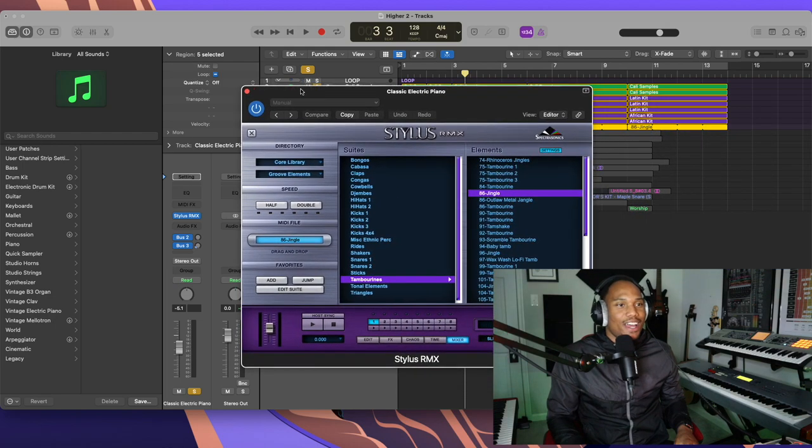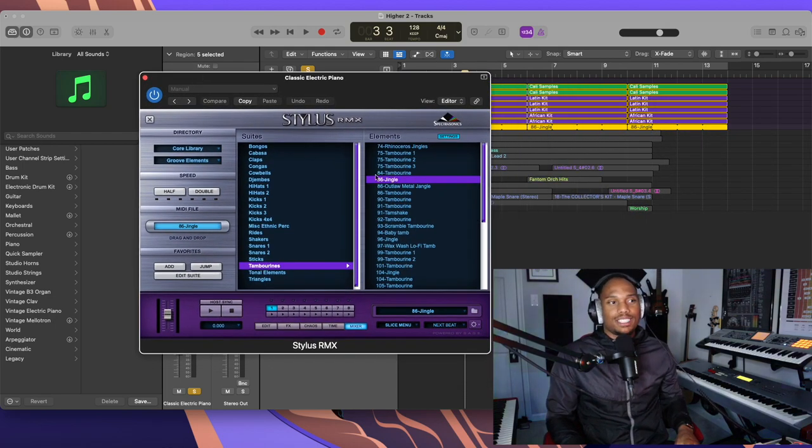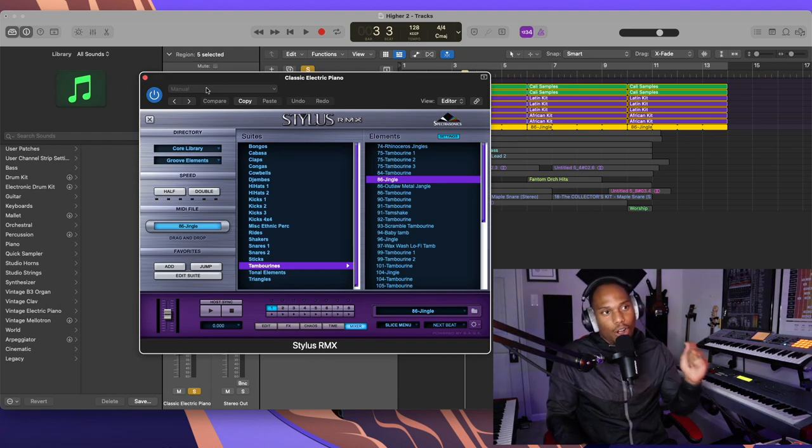The last thing I'm using to make this loop is Stylus RMX — I'm giving y'all all the secrets today. This is basically a drum machine that creates all types of loops, whether it's shakers, tambourines, or claps. This library literally has everything — it's made by Spectrasonics, so go check that out.